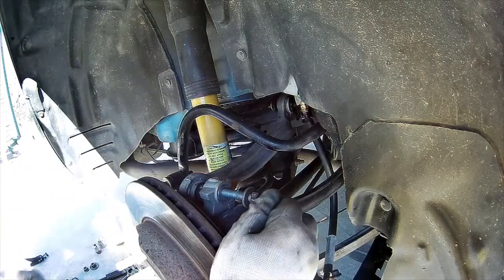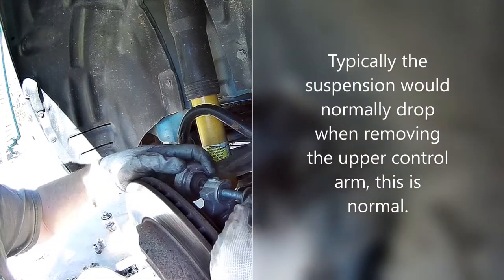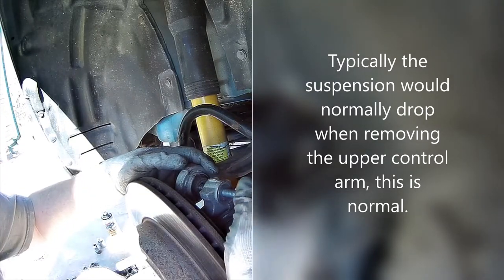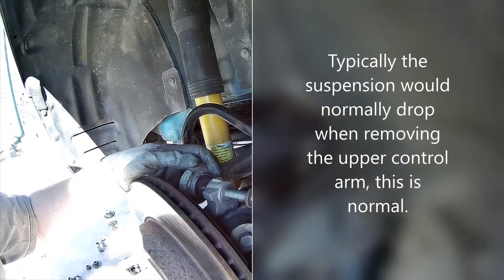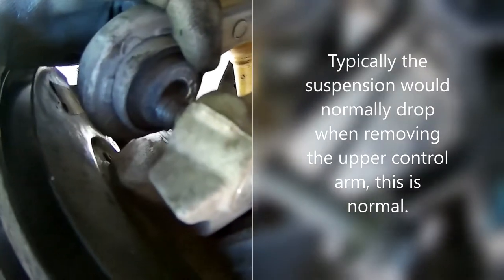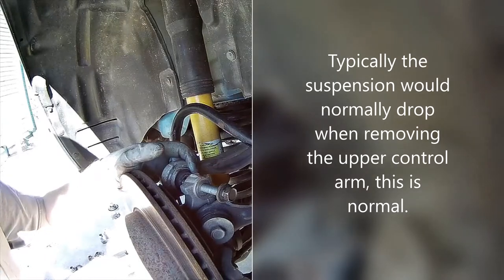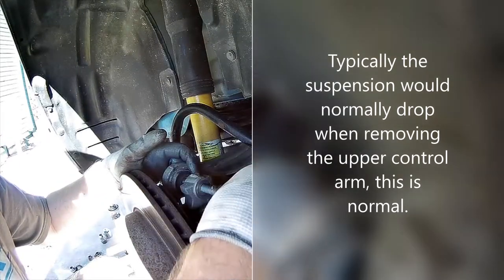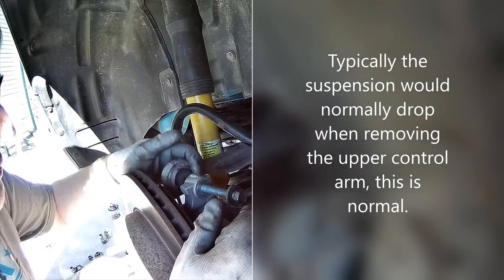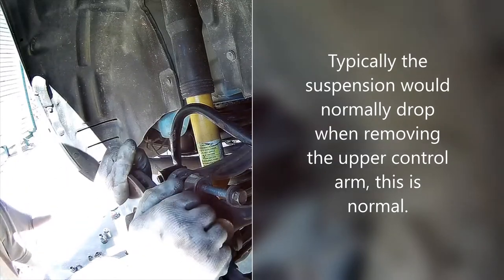That bolt is long. There it goes - there was a little pressure on that. It's kind of weird that it popped like that. That's probably actually where it needs to be. You can see when it popped I still have the one bracket on, and you can see the holes don't line up. So I may get away with just doing one of these - because of the damage to my cradle I might be able to get away with just doing this main one right here, because the suspension kind of popped in place.